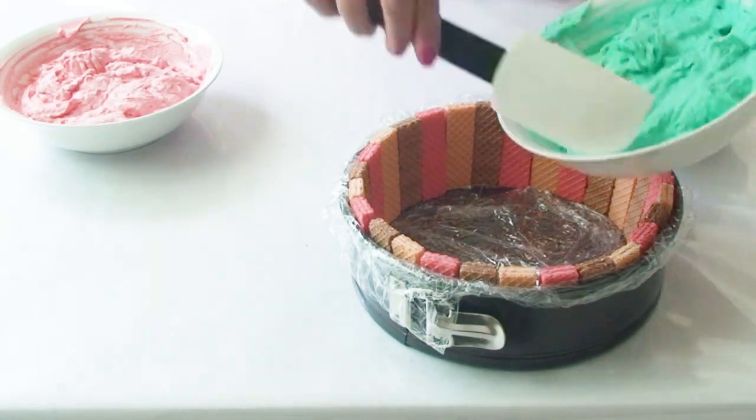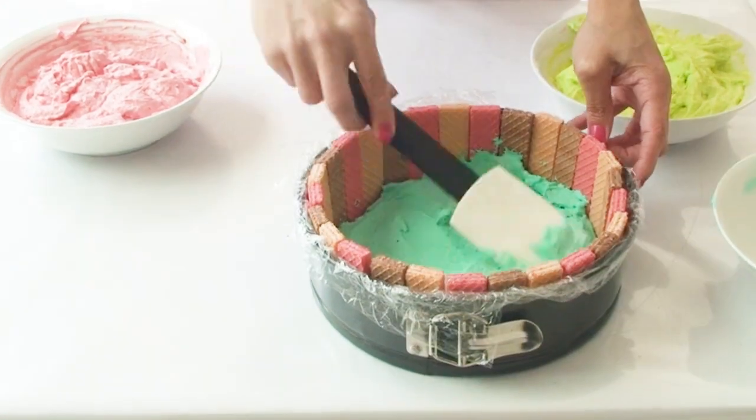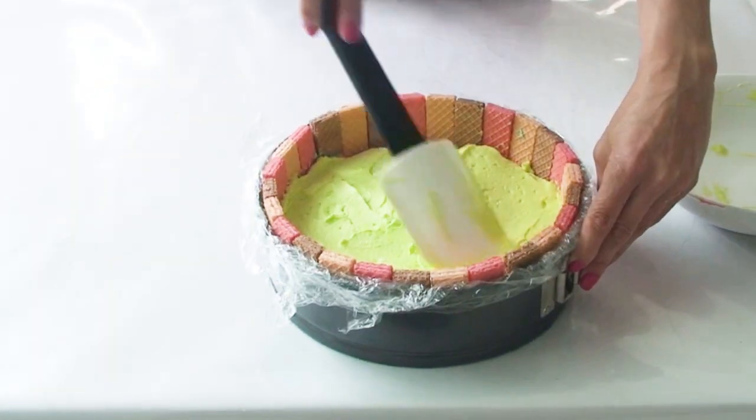Now I'm going to pour each of my flavored cheesecake mixtures into my tin and level it out with my spatula. You can layer the flavors however you like and then pop it in the fridge for about four hours, or ideally overnight.